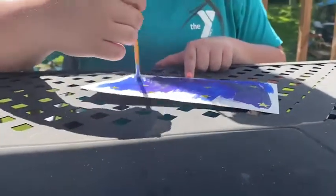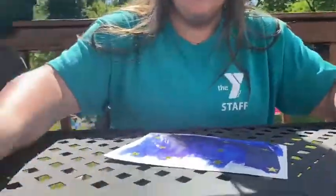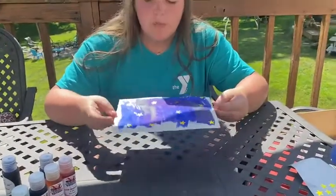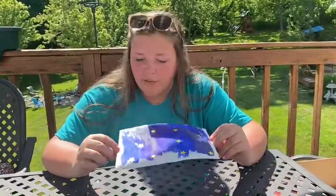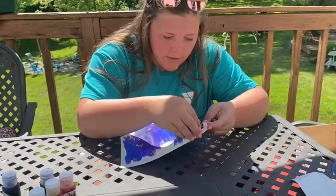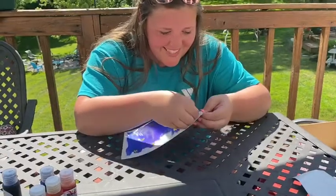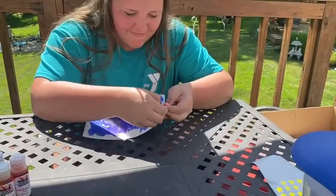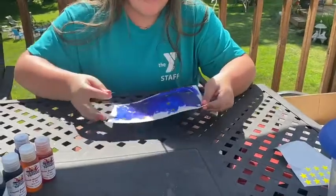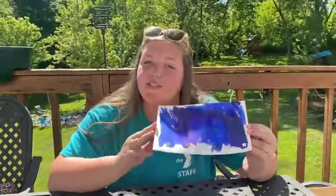Once you think you have enough watercolor on the paper, just set your paintbrush to the side. Once your watercolors are completely dry — mine are not because I'm doing a video — you're going to take all the stars off. When you take the stars off, you should get the white piece of paper showing through, so then you have your starry night. I really hope you guys enjoyed this craft and I will see you guys next week.